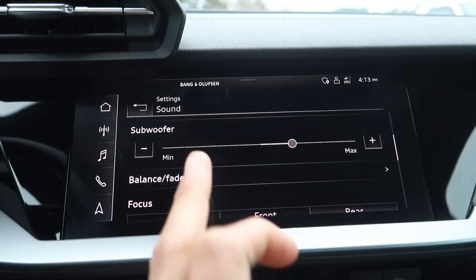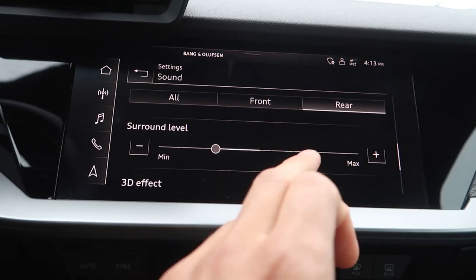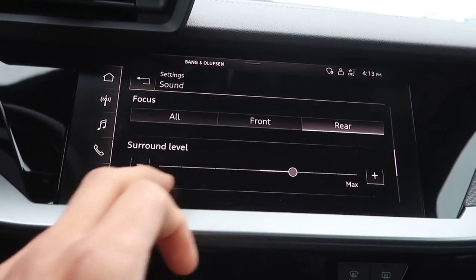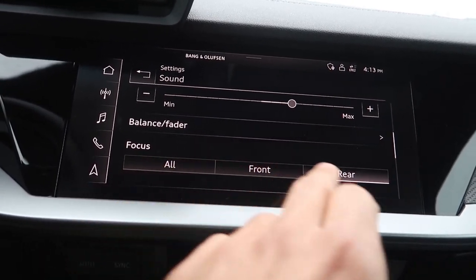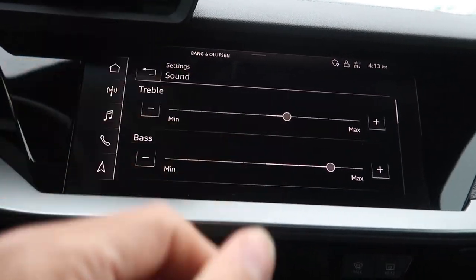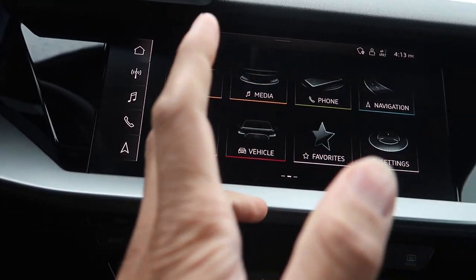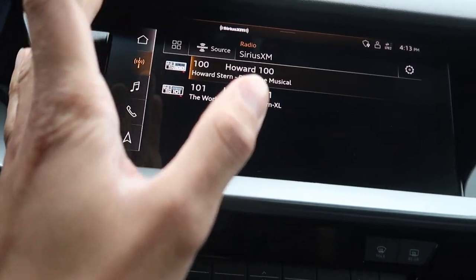Once the car is on you can see the settings. I've got the 3D and surround sound cranked up. I changed the focus to the rear — it really made a difference going from 'all' to 'rear' and it sounds so much better. I don't even use the regular radio stuff at all — I've only used wireless CarPlay.